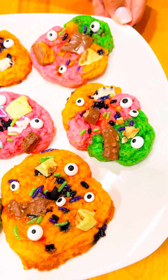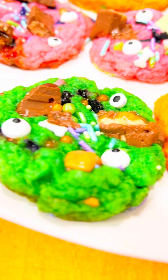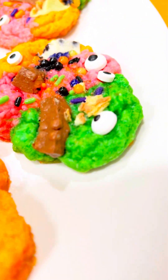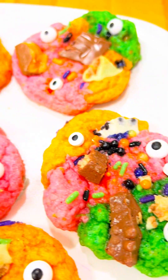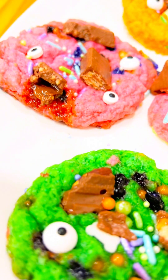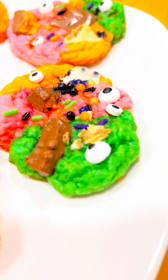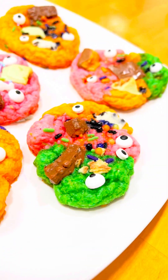And this is the finished product! Look how cute it is — we added some eyeballs just to give it a little bling. Look how easy and simple that is. Who knew you could use your leftover Halloween candy to make this masterpiece? I just love it.